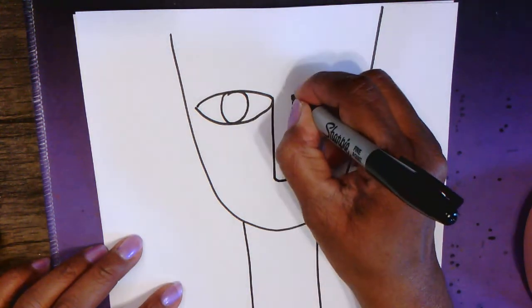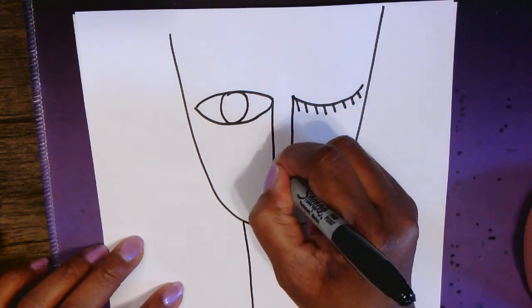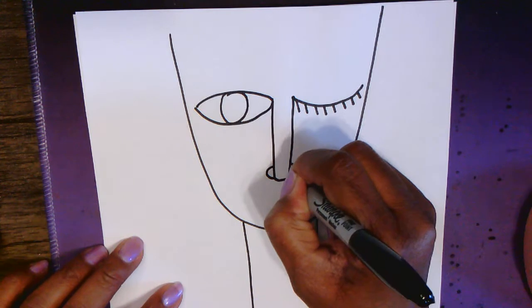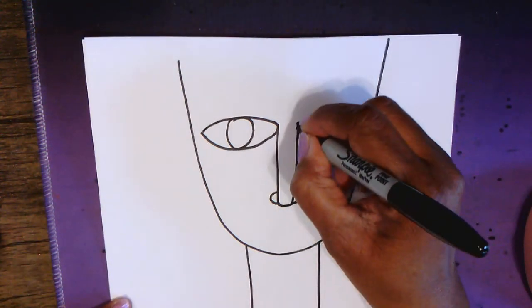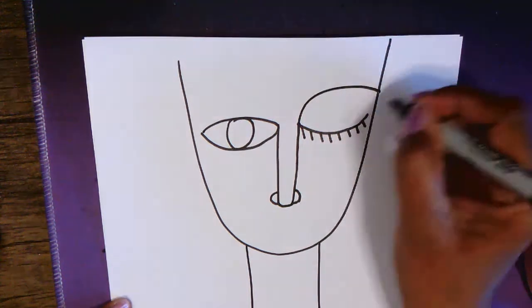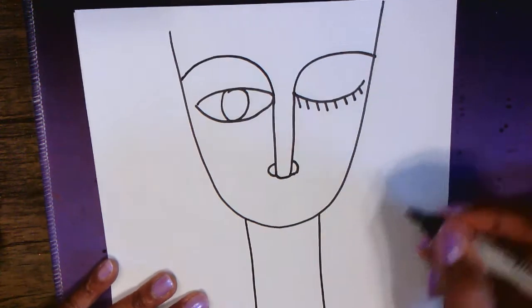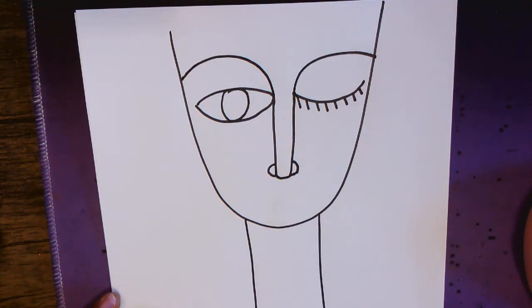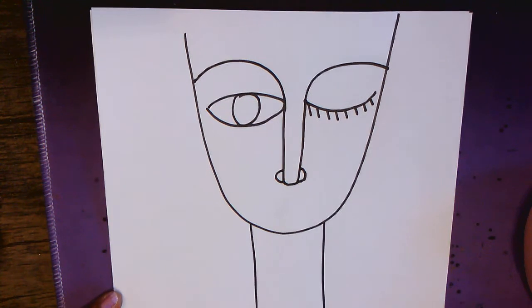We're going to attach those two eyes with a long skinny rectangle. You can add nostrils on the sides — he did that sometimes. We're going to carry this line up and around for the eyebrows, and take that to the edge of the face. Do you have that? Okay, good.